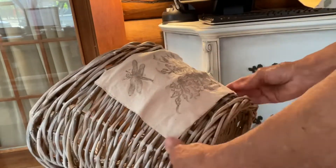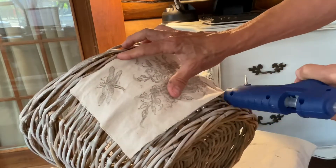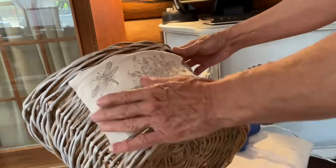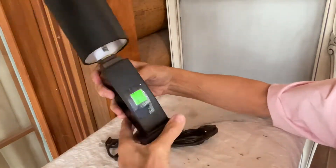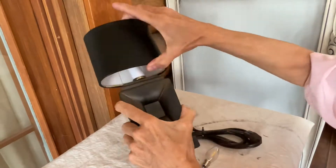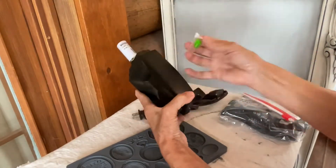Be sure to put your glue on the fabric and not on the basket, because the glue will drip through the holes in the basket — ask me how I know that! The next item is a thrifted lamp that's a great size and as cute as is, but I decided to upcycle it into more of a country French look.